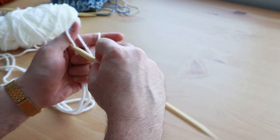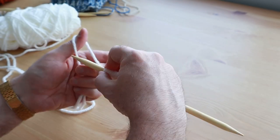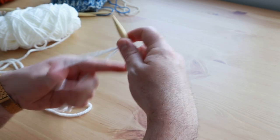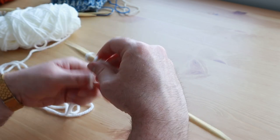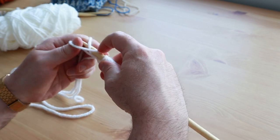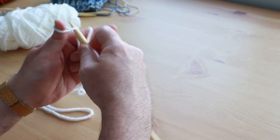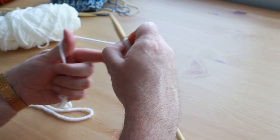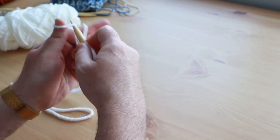Once you have it down it's pretty easy to remember — it's just muscle memory and you can actually end up doing it pretty fast. It's probably not as fast as some of the more simple cast-on methods, but this is probably one of the simpler intermediate cast-ons and it also looks really nice.